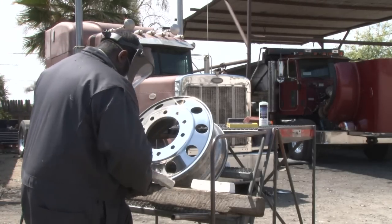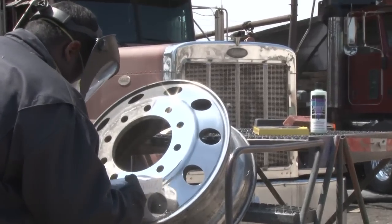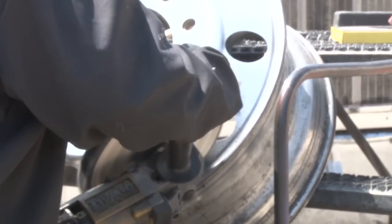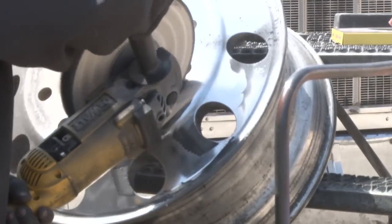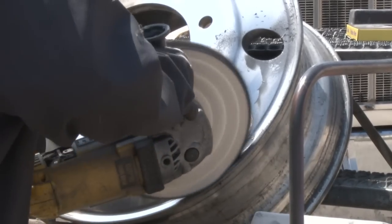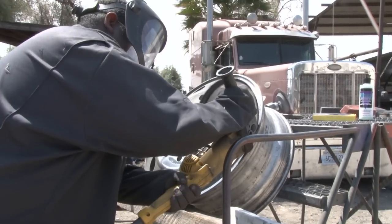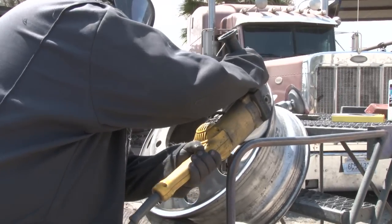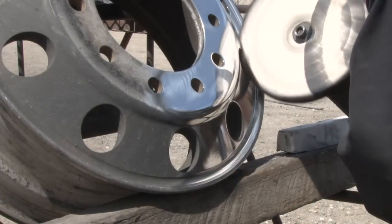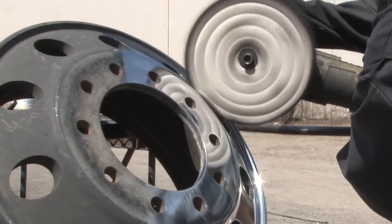Okay, now we're going to go into the final finish using a 10-inch, 60-ply cotton wheel with the white chrome rouge. You want to remember, anytime you're doing machine polishing, you want to wear gloves and a face shield and some type of respirator. Now you're starting to see that mirror shine.